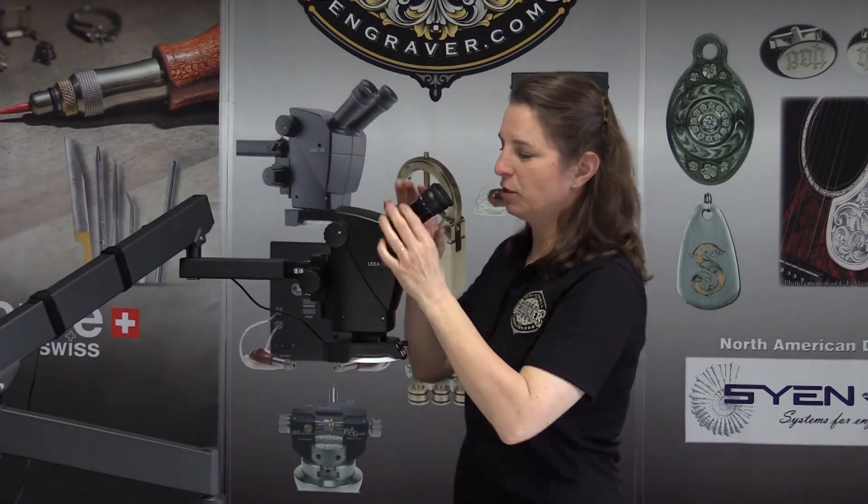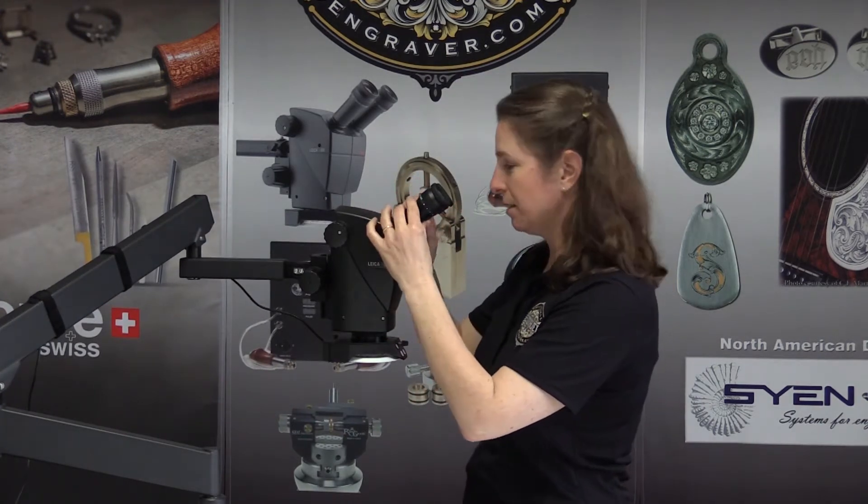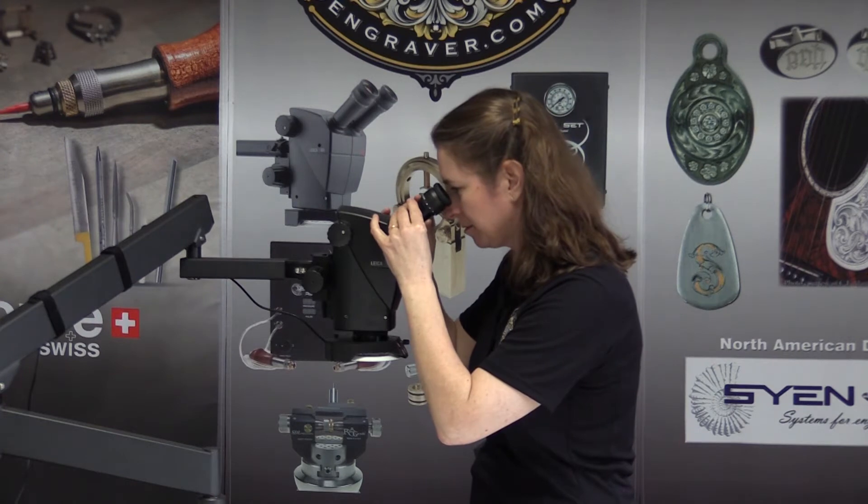The easiest way I found is to put them both out to the sides, look in, and when you bring them together eventually the two circles will become one image — and that's how you know that you have the correct distance.